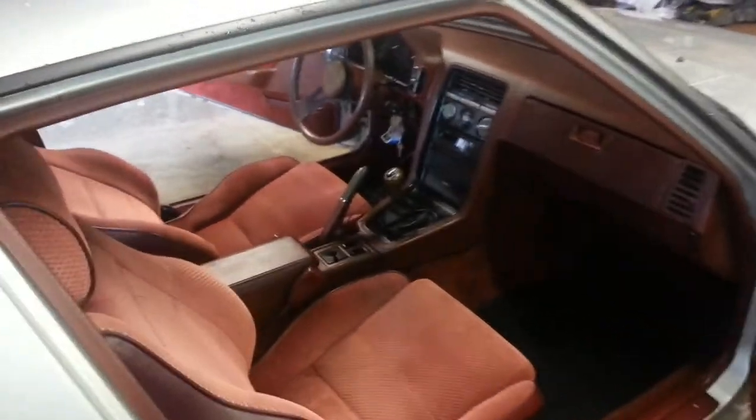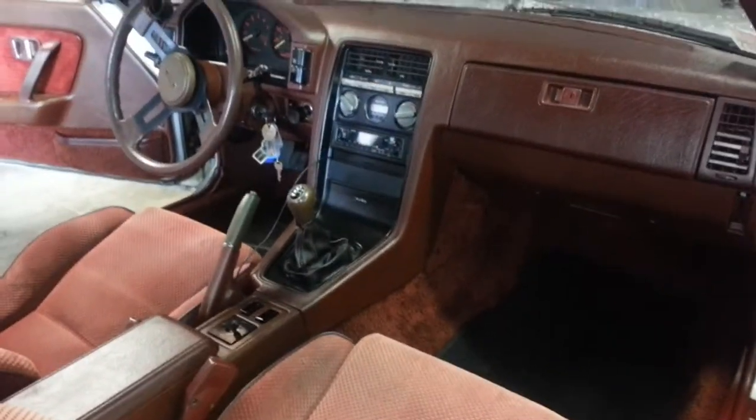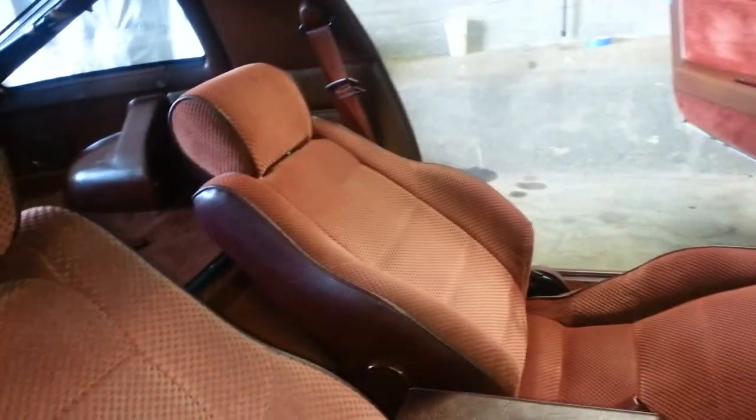The interior is in beautiful condition. The seats are a little faded, but besides that, as you can see it looks pretty good inside and in the back as well.